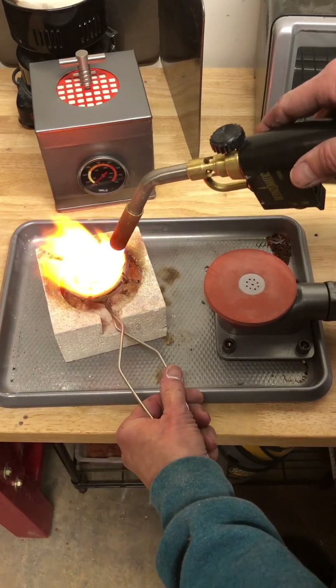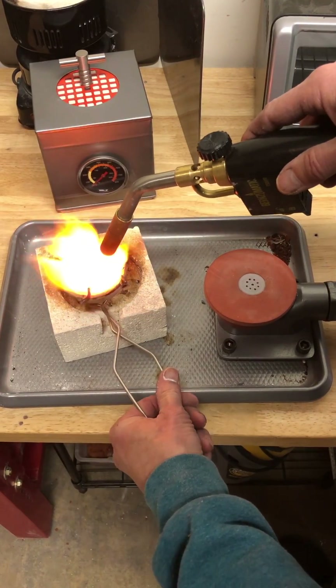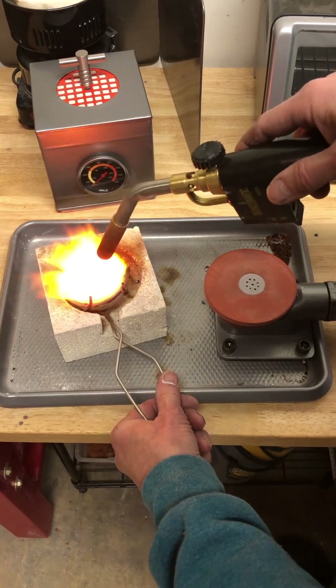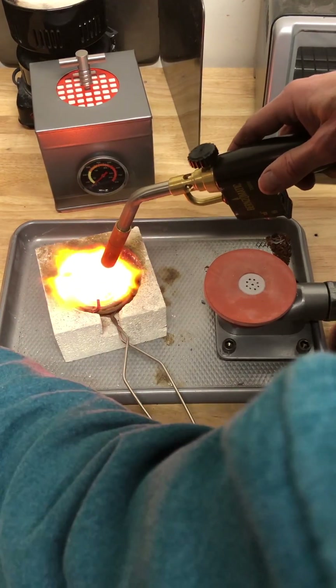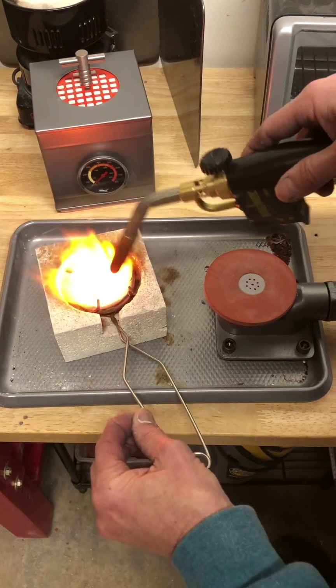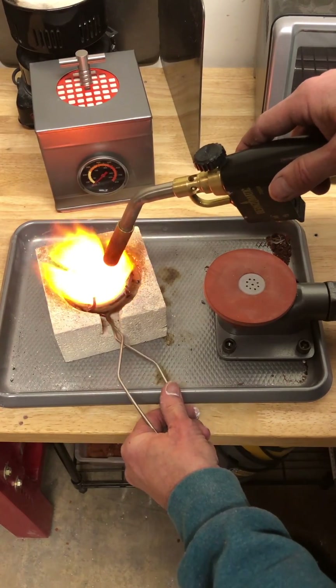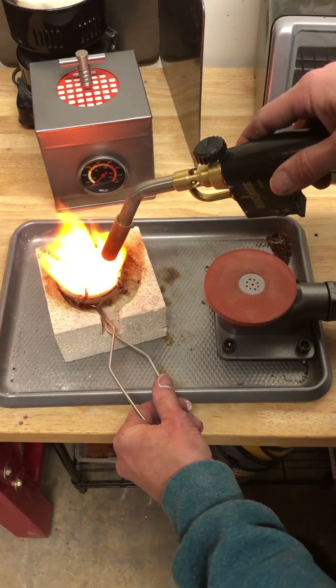You really want to tip this back and forth and make sure you heat underneath. Then you're going to take your little pinch of borax and throw it in there.